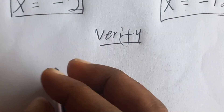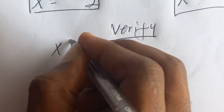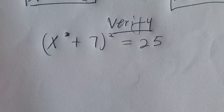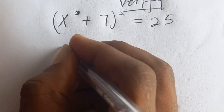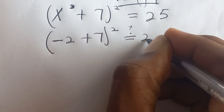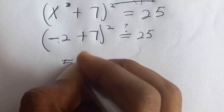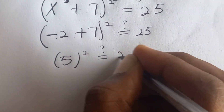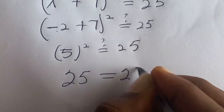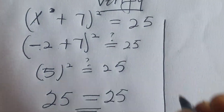Let's verify. Starting with case one where x = negative two: we substitute into (x + 7)², giving us (negative two + 7)², which equals 5², and 5 squared is 25. So it is true that x = negative two satisfies the equation.